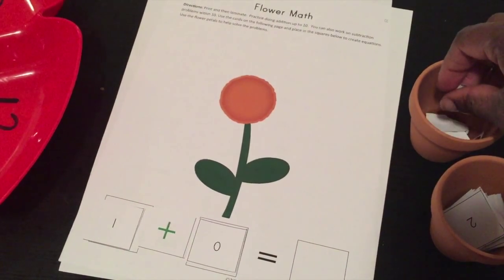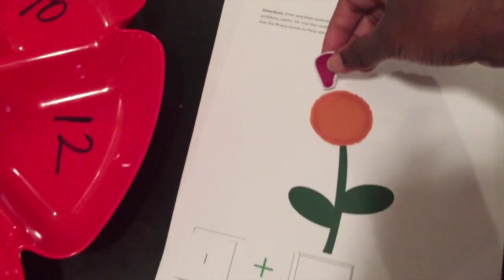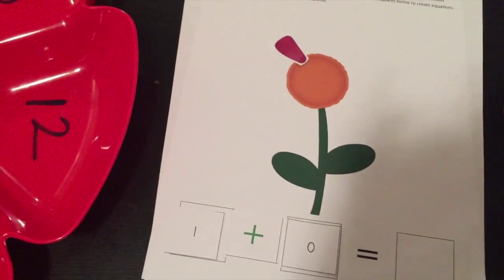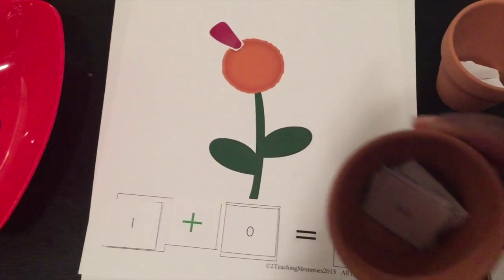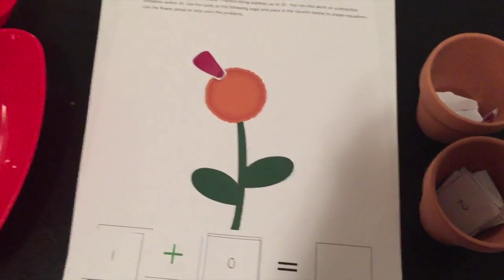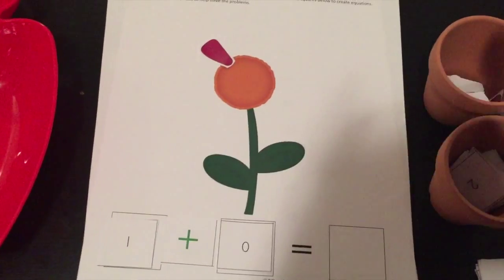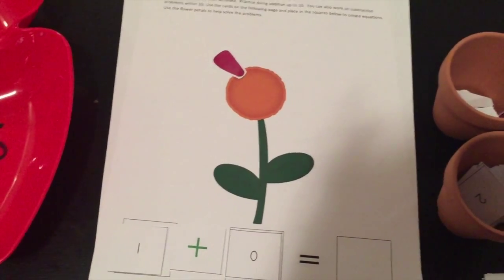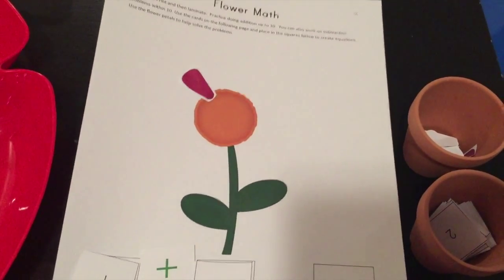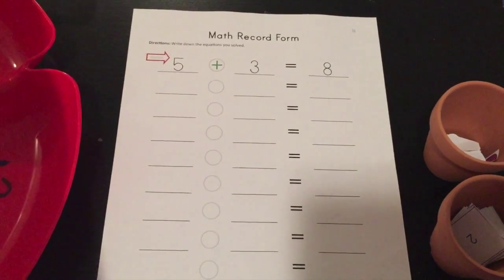Pretty much you just lay out your equation. I started off with ones — one plus zero — and then we just put one petal. I explained zero means none, you don't need any petals, so one plus zero is one. Then we would find the one card. I put them in little pots just to tie in the whole flower theme. I kept the one in place and just switched out another number, and he would count out the amount of petals. You can go to the second step with a kindergartner or first grader — there's a math record form that goes along with this so you can write down the equations you did.